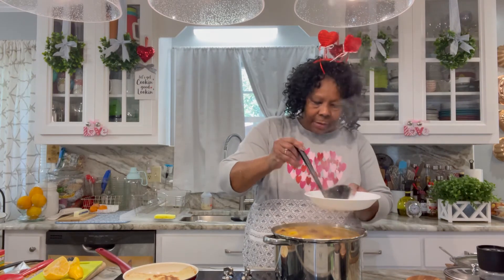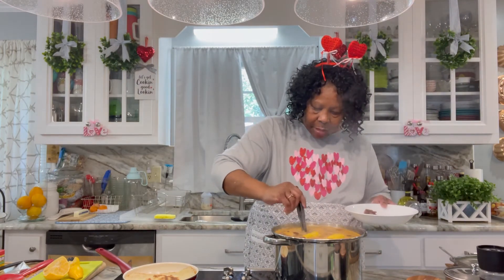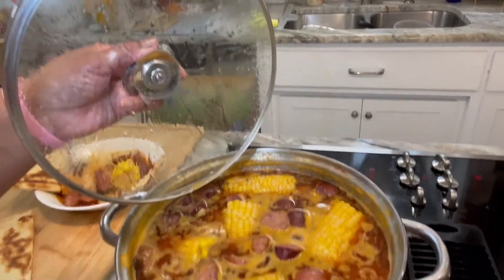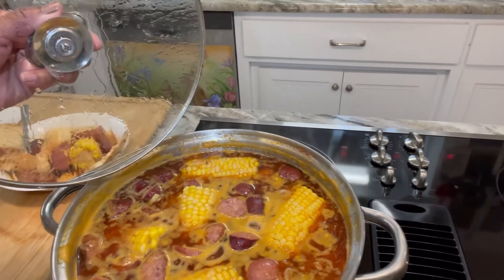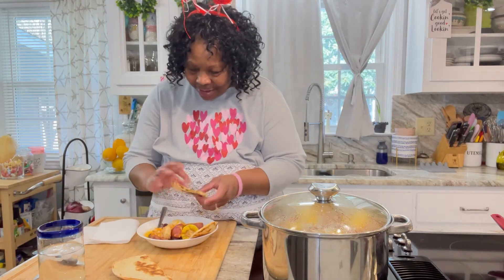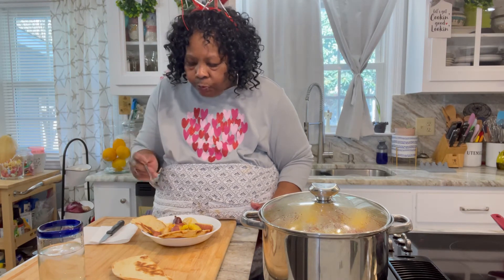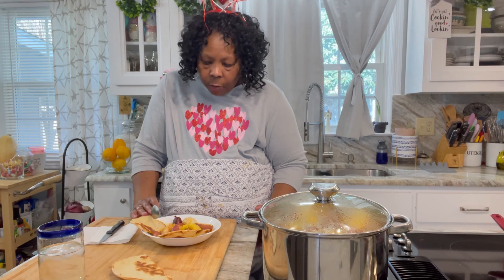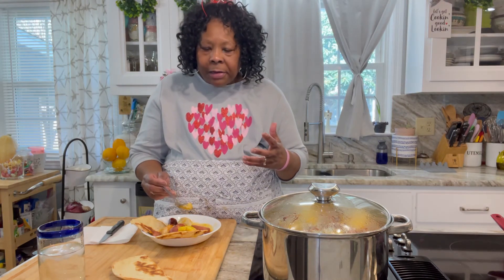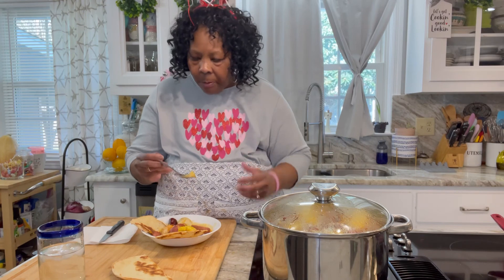We're gonna cut this down some. I have some bread here toasting. Let me get some of this good stuff — get some of them potatoes. Let's see what's in the pot as well. Now it's time to taste. I taste the garlic, I taste the cayenne pepper, the onions — all the flavors are coming through. This is delicious!